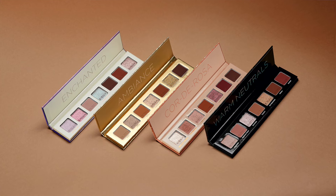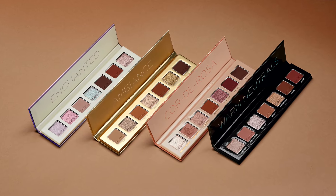Hey beauties, it's Dani, Sigma Beauty's global makeup artist. I have some super exciting news for you today — we are launching mini palettes. These are our seven shade eyeshadow palettes, and we are launching four of them based on our best-selling eyeshadow palettes.